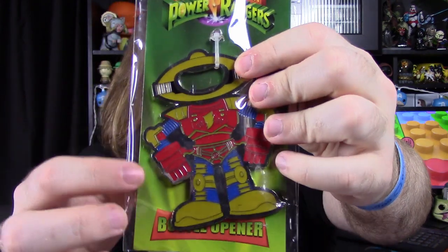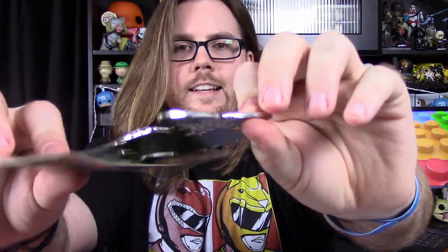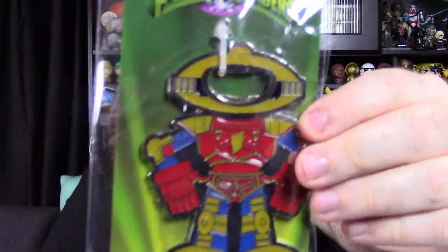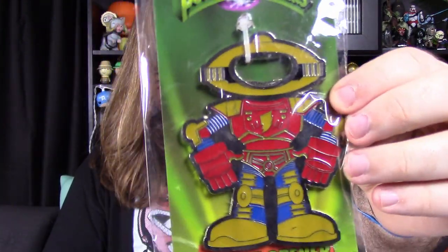Next up, we've got a bottle opener of Alpha. His face is the bottle opener — it's a nice big heavy metal piece. It was attached to the side of the bag, but it's still pretty cool. Like I said, it's a nice big piece of thick heavy metal. That's something I've definitely got to hang on to, especially just for the Alpha.